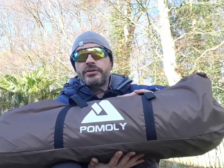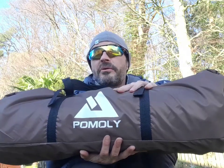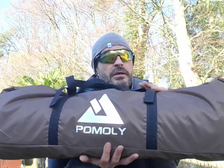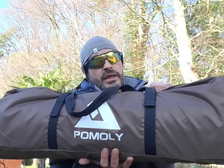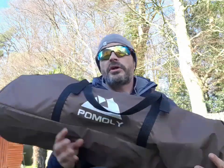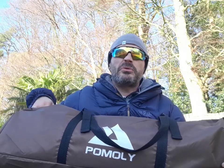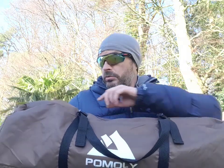So, this one is the Manta. We're gonna get it out of the bag, put it up, I'll show you what's inside it. It comes in a nice carry case like all the other Pomley tents. So, there's the Hex, there's the Hex Plus, the one I've got, the kind of bushcraft shelter one which is more like a baker style, but this is another kind of TP style one.